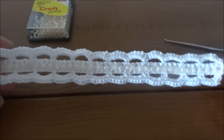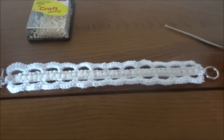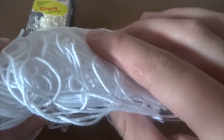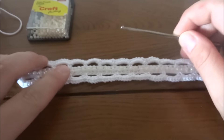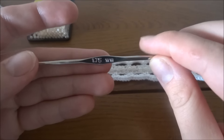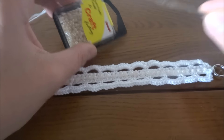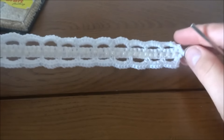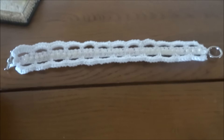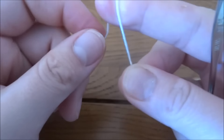Hi guys, welcome to my next tutorial. Today I would like to show you how to make a lace bracelet. For this tutorial I used a crochet 3g yarn, and a crochet hook size 1.75 millimeters. You will also need some beads — mine are 3 millimeters big — and then some clasps.